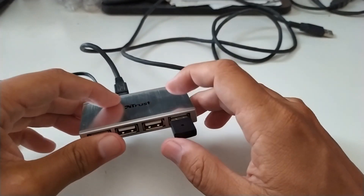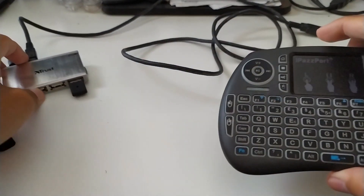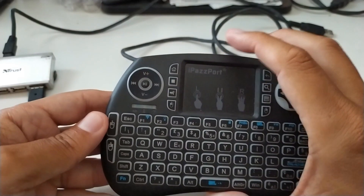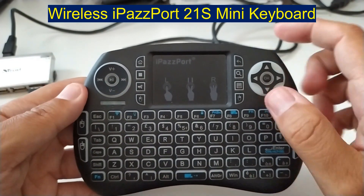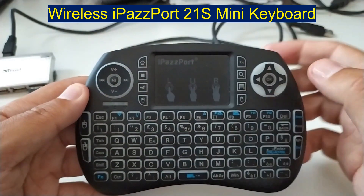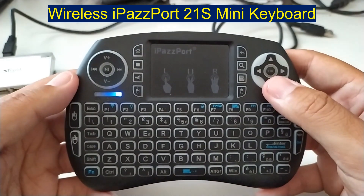In this case I have connected a keyboard — like this. This is a keyboard and trackpad. We can use it inside the Amazon Fire TV Stick 4K.